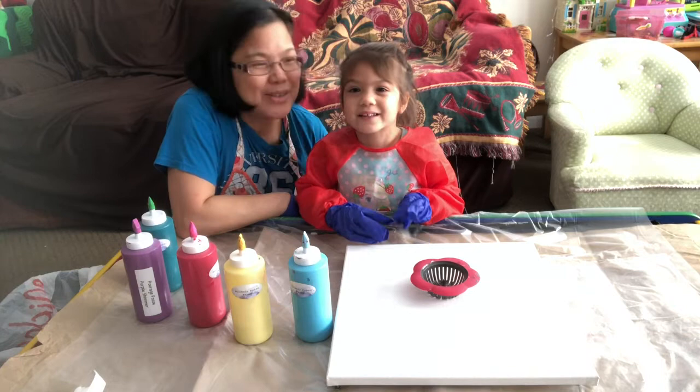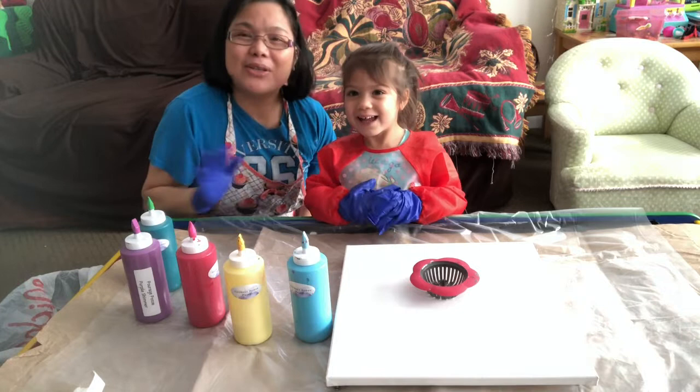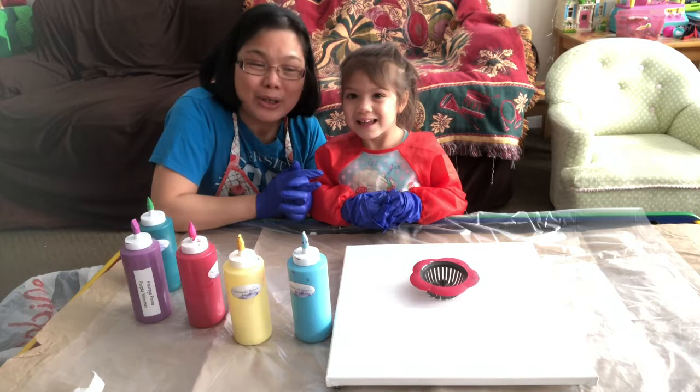Hello everyone, this is little Mika. Can you say hi to them? This is mommy. So now we're gonna have a nice activity — Mika and mommy will do a pouring activity, right?